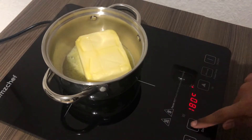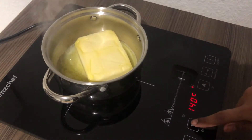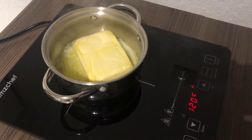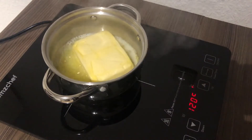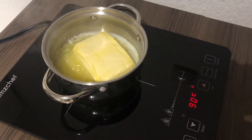Depending on what you're using — a gas stove, an electric stove, or induction — it's taking longer or less time. Don't make it too hot, otherwise it will burn immediately. It must be on medium heat. This process will take some time until it's completely melted.